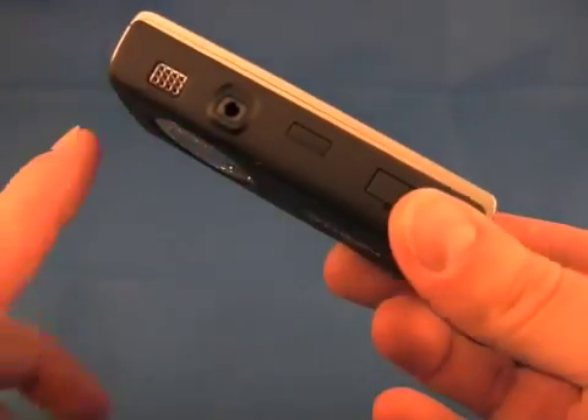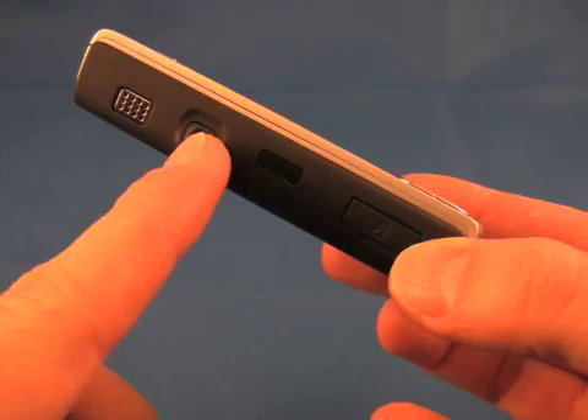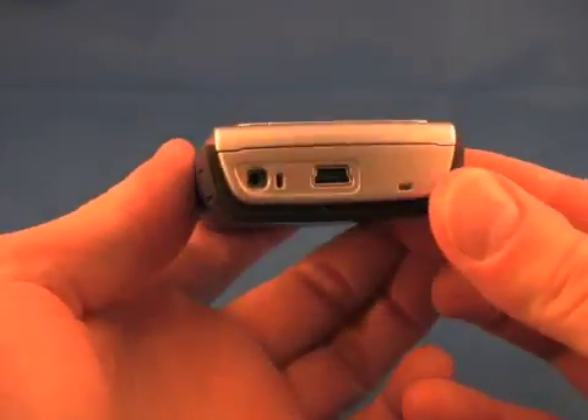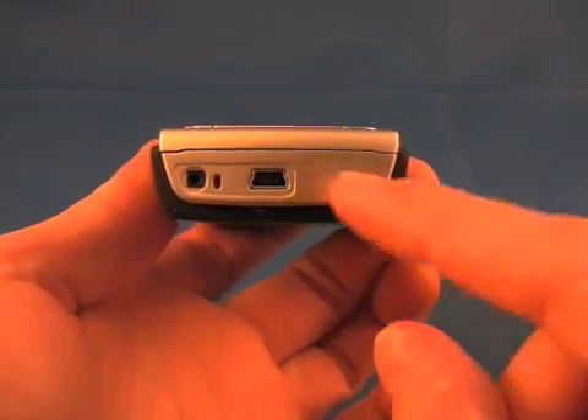Along the left side of the phone, you have the speaker, 3.5mm headphone jack, IR port, as well as a microSD slot. On the bottom, there's the power port and USB slot.